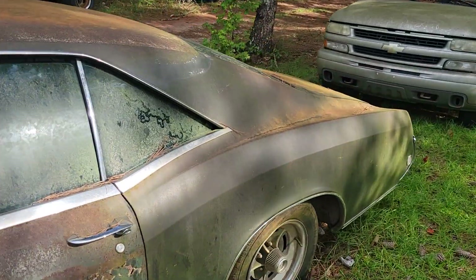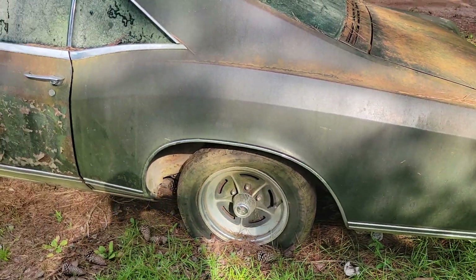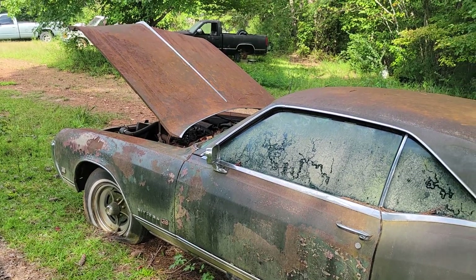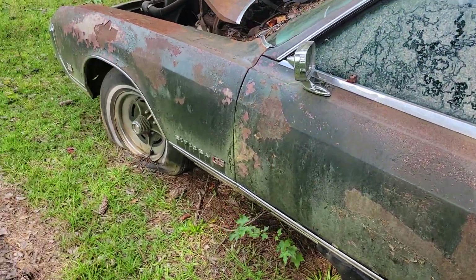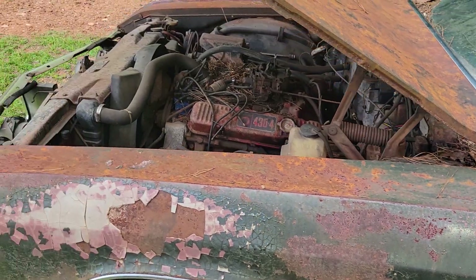Here's another one — a lot of people have made mention about it and seen it in the background. I thought I'd make a video about this old car: the '68 Buick Riviera GS.